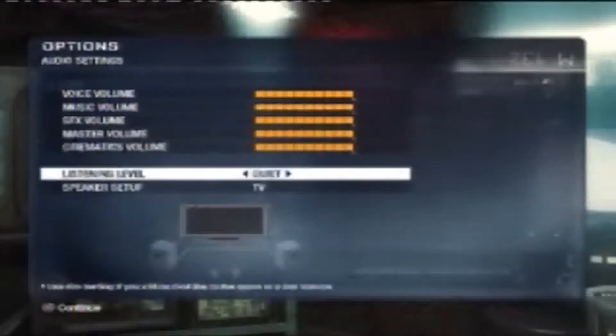Look how fast that is compared to the normal game. You always have to do the process every time, which is unfortunate, but I think it's a lot better.